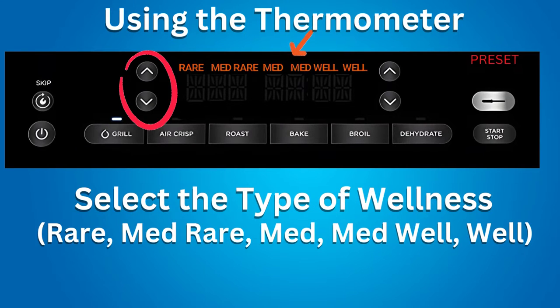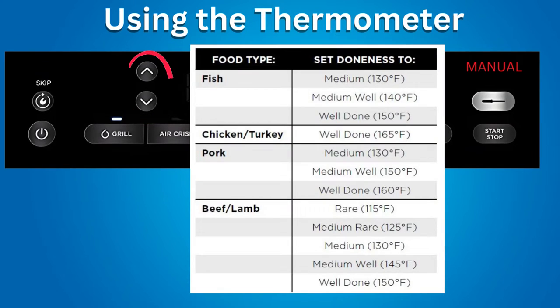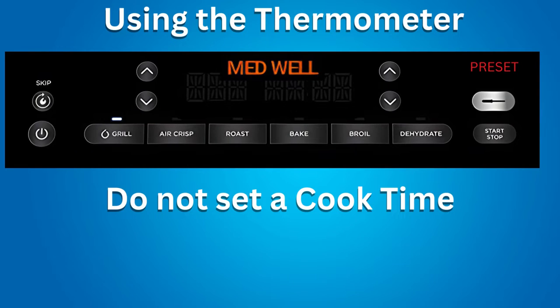Use the left arrow buttons to select the internal wellness of the food: Rare, Medium Rare, Medium, Medium Well, or Well. If you know the internal temperature you want, use the Manual setting by pressing the thermometer button until 'Manual' is illuminated. Then use the left arrows to set the temperature. There is a chart in the owner's manual showing temperatures. There is no need to set a cook time when using the thermometer, as the Ninja Grill will automatically stop cooking when the desired doneness is reached.